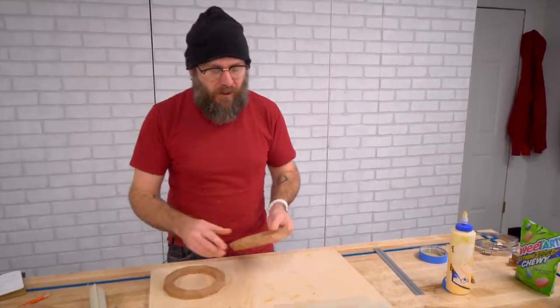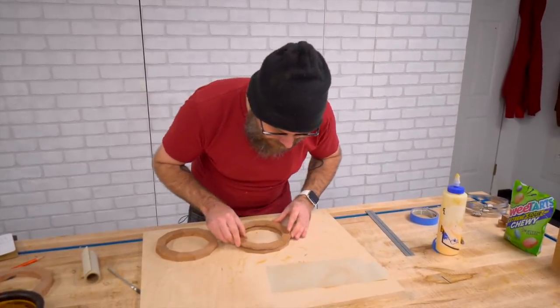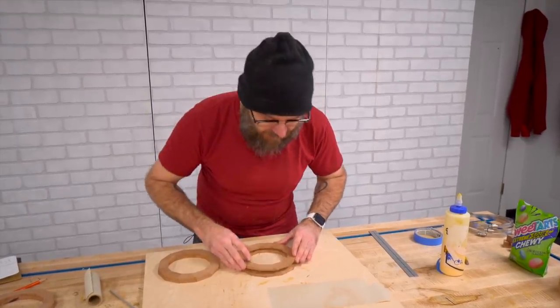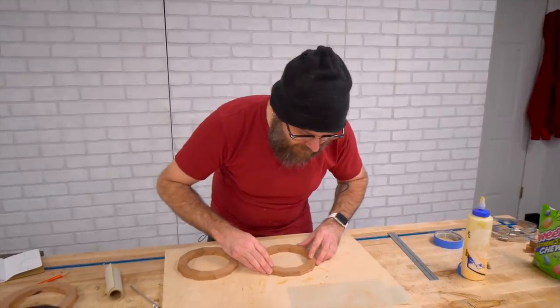Now that we have the rings all re-sawed and sanded, we're going to glue them back up. And this is where the strength is actually going to come from — we're going to take each ring and rotate it so the grain directions alternate between the layers.